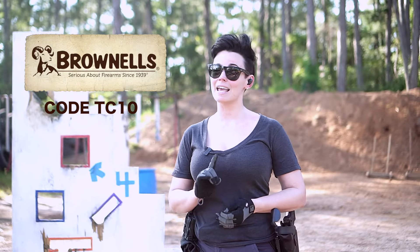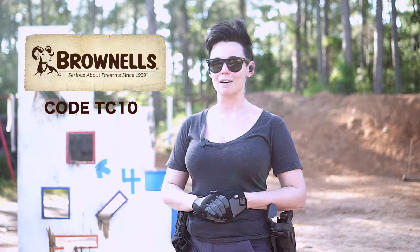Use code TC10 to get 10% off your order of $150 or more on Brownells.com.